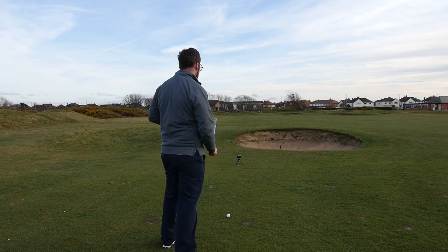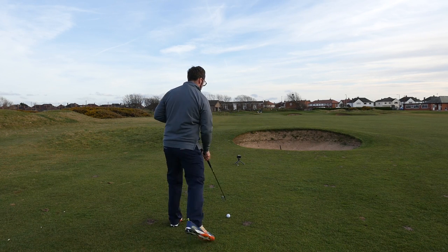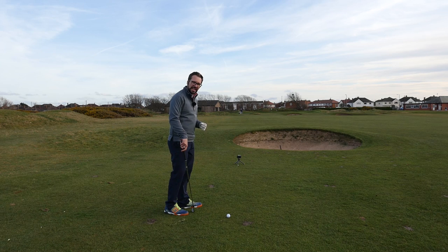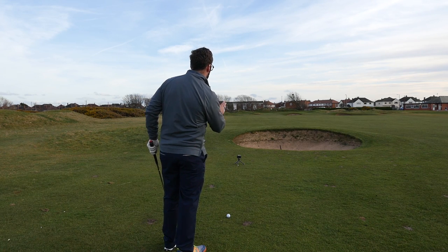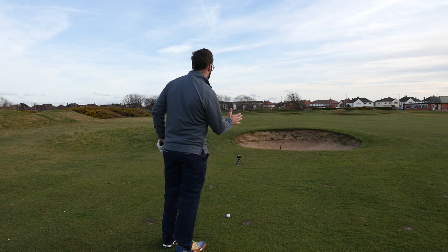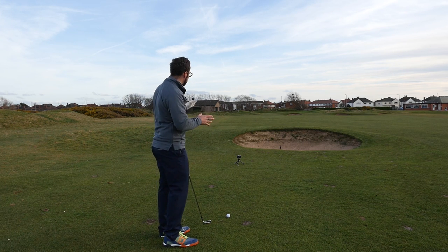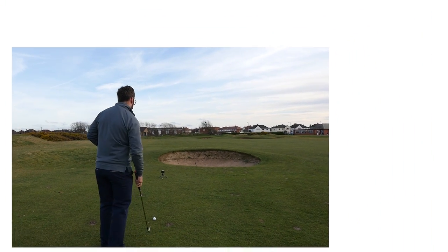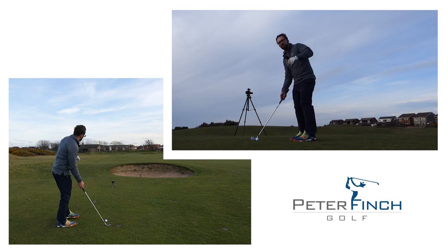As always, the first place to start is to get a target line. I'll draw my target line from the ball down to the flag and pick out a point in front of the ball. To hit a draw, I want the ball to start right of this line and draw back left into the pin. So when I'm getting set up, my body and aim line will be on the right hand side of the green. My target isn't actually the pin — it's about 10 feet to the right of the pin, more toward the middle of the green.